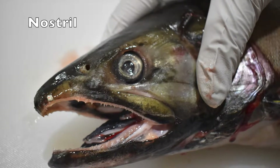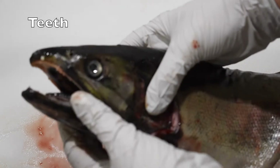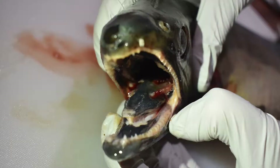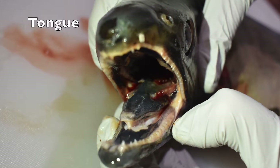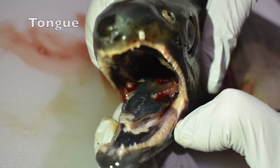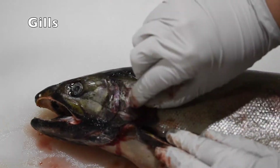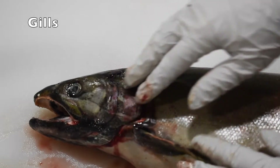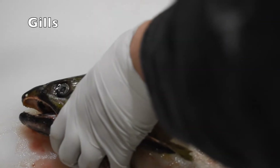Salmon also have nostrils, which they use to smell. Salmon have jaws, teeth, and tongues just like humans, but they also have teeth on their tongue, and these teeth help keep their food inside their mouths and stop it from escaping. At the back of the salmon's head, behind their gill plate, are their gills. Salmon gulp water and filter it through their gills to absorb oxygen from the water into their blood.